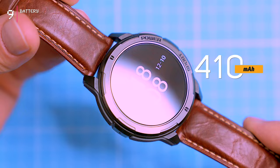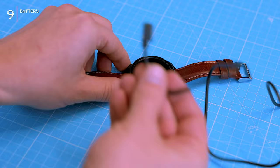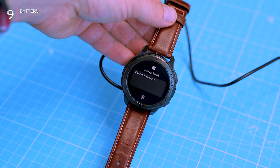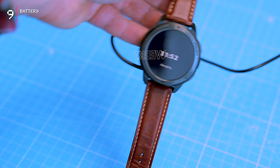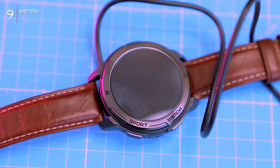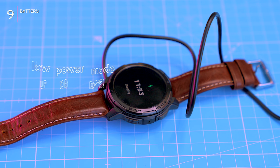The watch has a massive 410 mAh lithium polymer battery that takes over an hour to charge fully. On regular use with 24/7 heart rate monitoring enabled, you can expect up to 5 weeks of battery life. If you enable the always-on display and all the extra features, battery life drops to about 3 weeks — still solid, and the BT-10 outperforms many smartwatches in this price range. With battery saver mode, the watch can even reach the manufacturer's promised 70 days on a single charge.